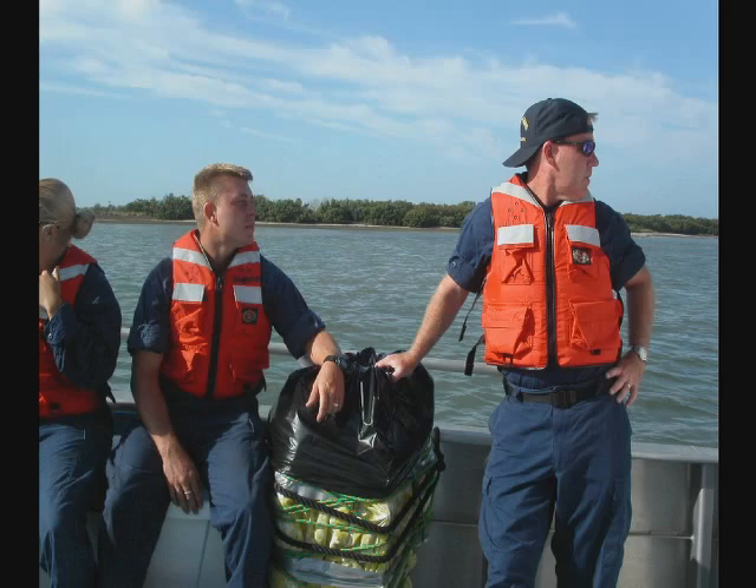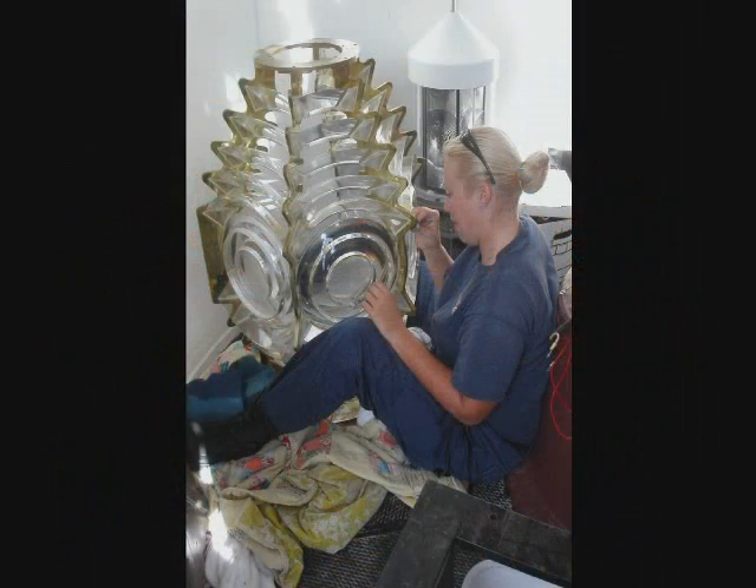That displayed a characteristic of four flashes followed by a short eclipse. Once the test was completed, the lens was delivered to the Anclote Key Lighthouse where it was installed as an aid to navigation.